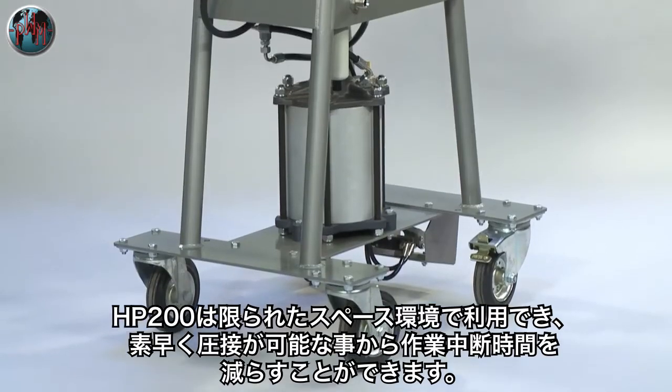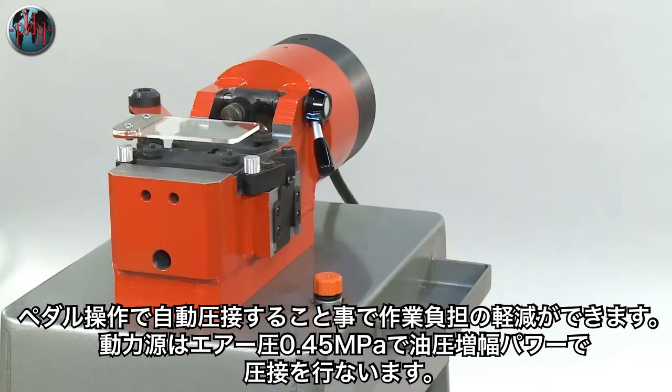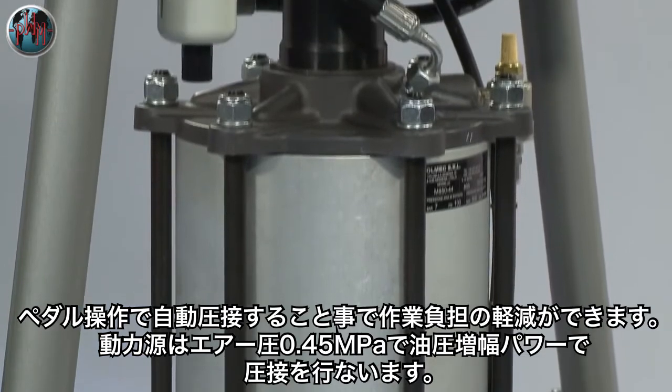The HP 200 is a portable cold welder which can be wheeled quickly to the work area, saving effort and reducing downtime. It's foot operated and powered by an air hydraulic intensifier.